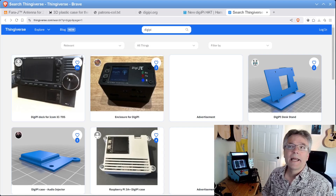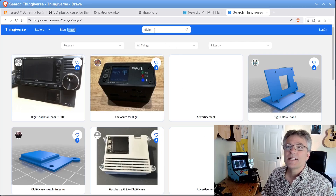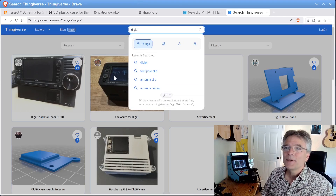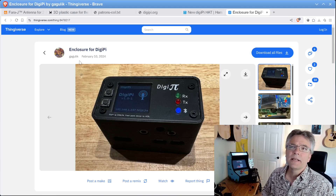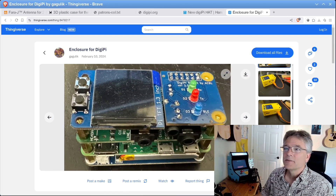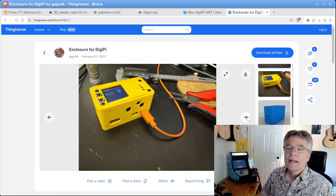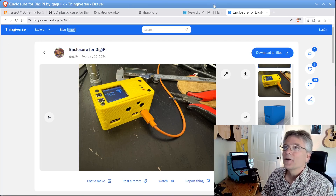If we're still talking about cases, just go to Thingiverse.com and search for DigiPi — you're going to see some cool DigiPi cases. Check this one out — it works with some interesting hardware, you can see the screen is on. It works with a radio interface adapter, screen, sound card, Pi — there's even a battery on there, looks like the WaveShare battery on the bottom. It's a cool DigiPi case — something you can print yourself. These are people advancing the art of amateur radio.